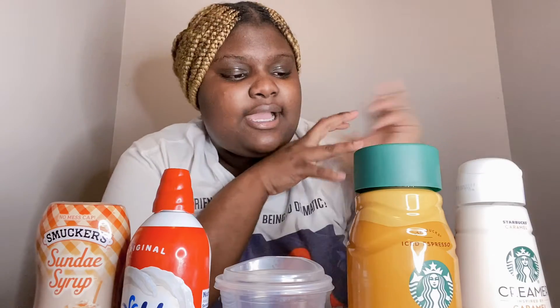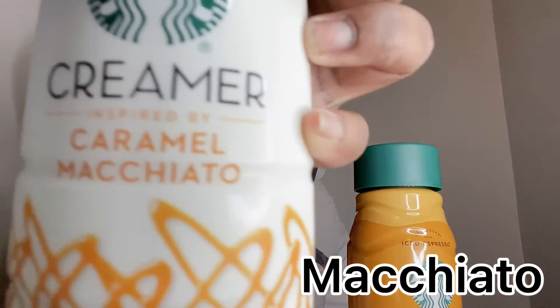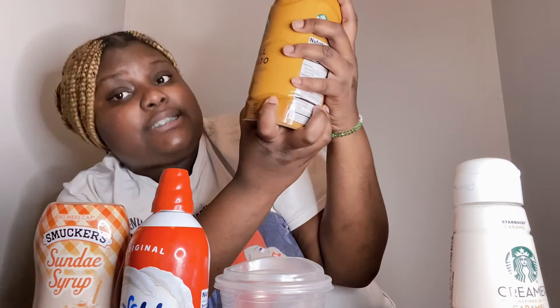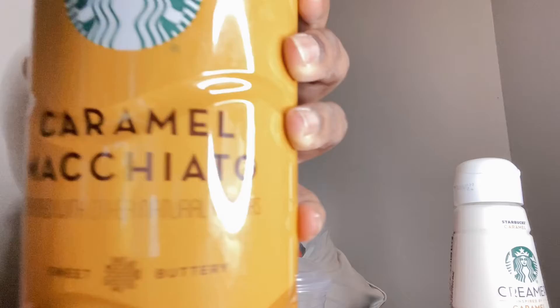I'm gonna tell y'all what I got right here. Right here I have some caramel macchiato — I don't know how to say it but y'all can read it. This is the creamer; you can see it says creamer inspired by caramel. Right here we have the same thing, it's the caramel macchiato. It is sweet, buttery. It is an iced espresso macchiato. I also have my Starbucks cup, some whipped cream, and some caramel syrup. I don't have any ice because this is last-minute stuff I'm making. So no ice today — it's just a caramel macchiato espresso, no ice.